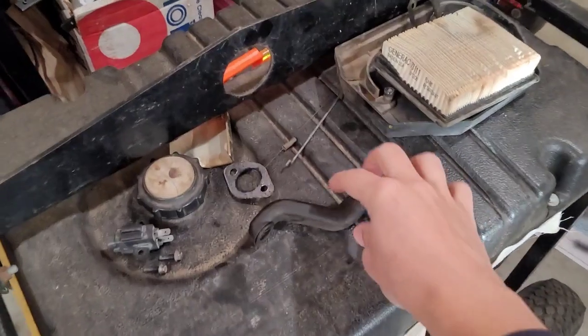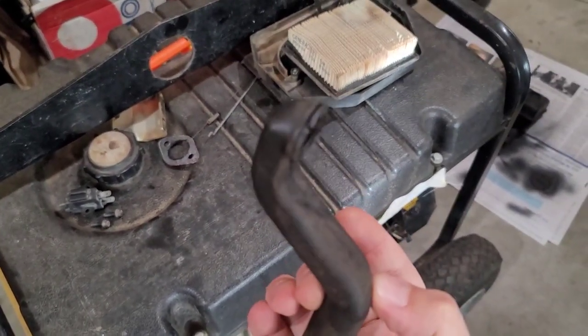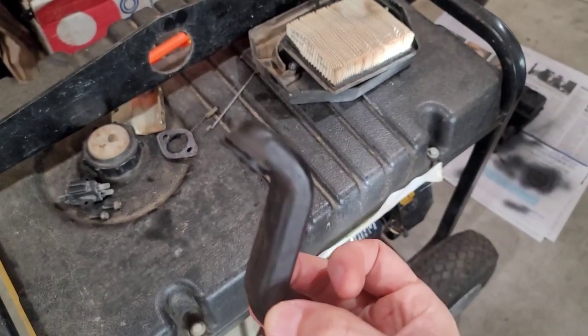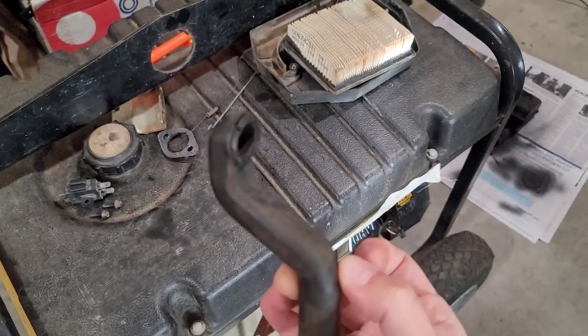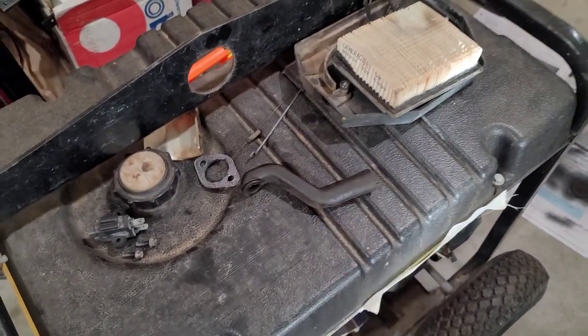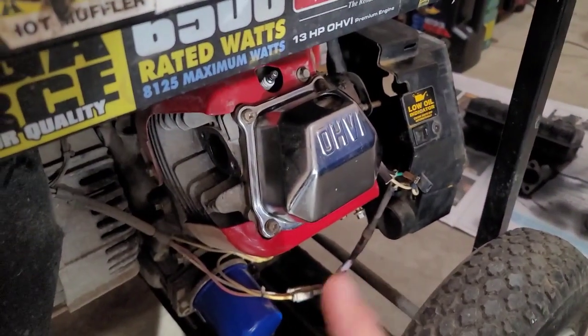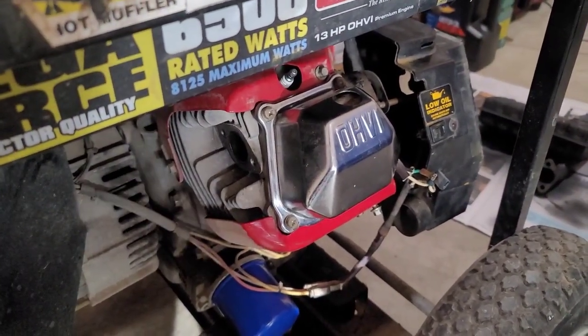In addition, I need to replace this breather hose. The end of it wasn't inserted into the valve cover very well and it has worn off and failed — that could lead to a potential vacuum leak. We don't want that, so I'm going to have to replace it. And as mentioned, I will have to pull the head.